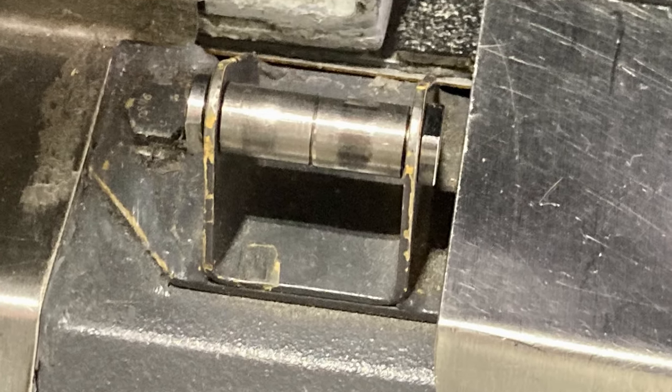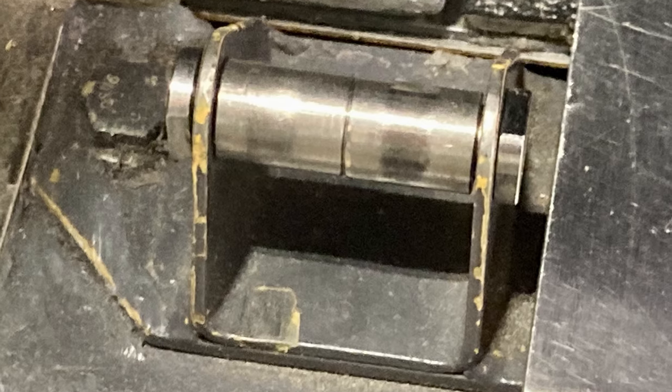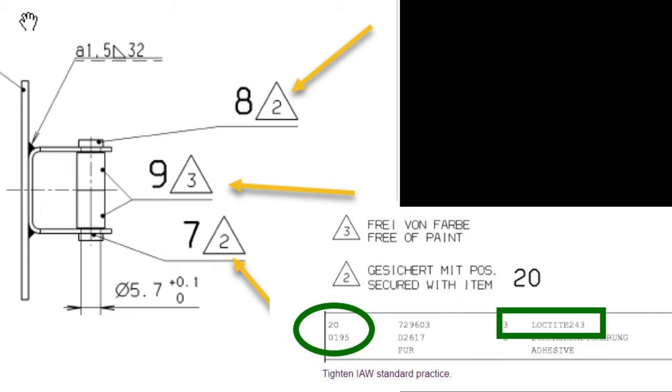Where in the maintenance manual does it show you how to do this? It doesn't. So I reached out to tech support and our local tech rep, and he dug in his paperwork and found this drawing from the original assembly. Notes two and three are the key ones: note three says the bushings must be free of paint, and note two says Loctite 243. It also says to tighten in accordance with standard practices.